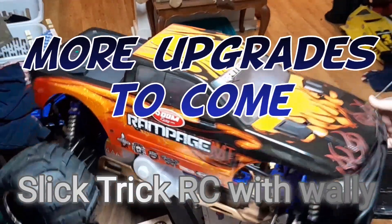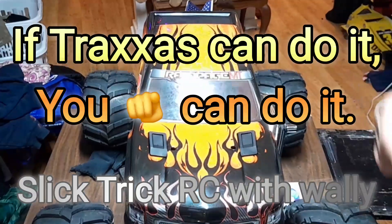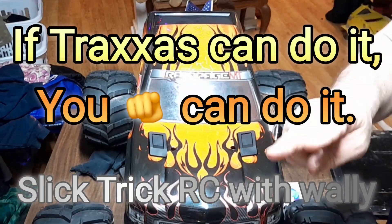Slick Trick RC with a clipless body system. If Traxxas can do it, you can do it. Stay confident but humble. Peace.